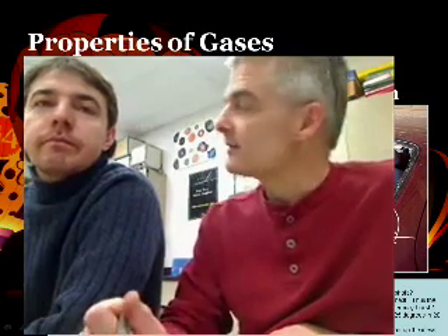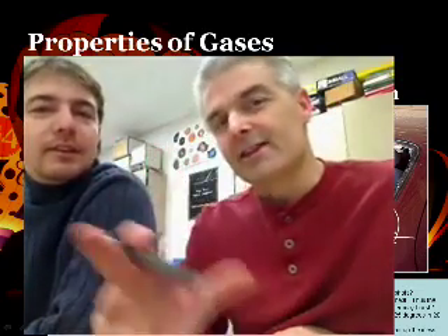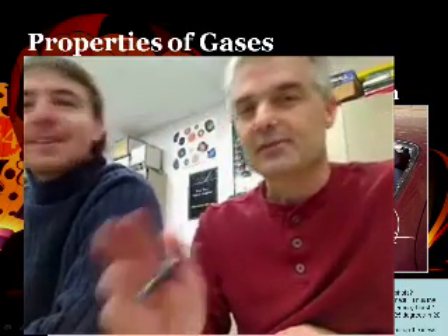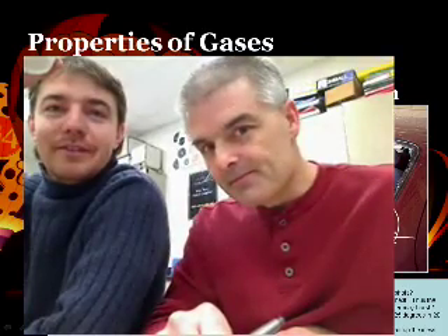Okay guys, very quick podcast - just a quick introduction to gases. We'll see you next time. Cheers.